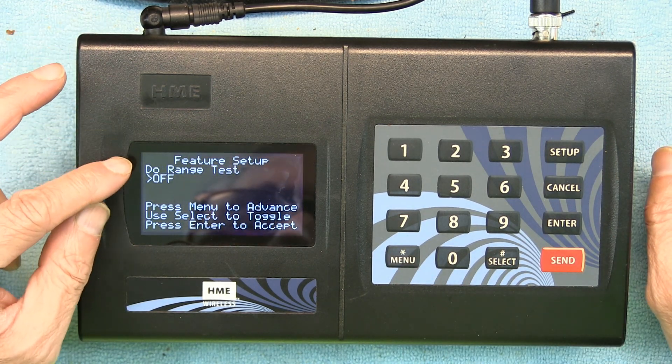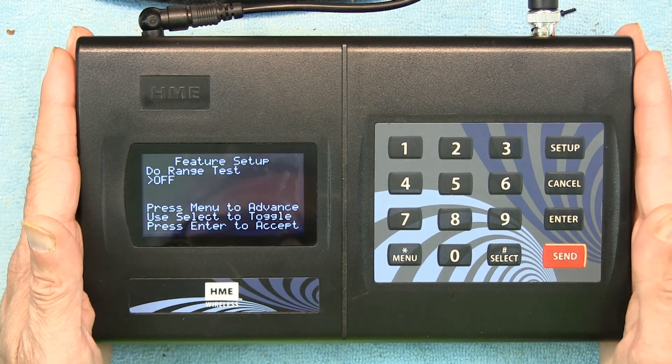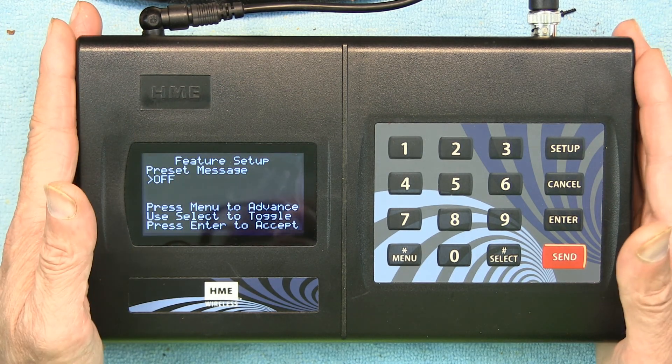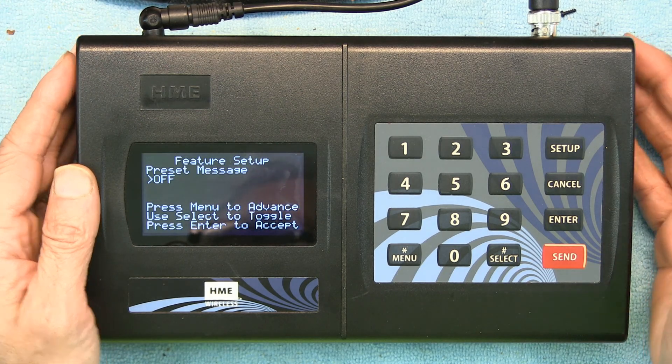The next menu is Range Test — do not run it unless you want to see how far the signal reaches, this is how you perform the range test. After that there is a Preset Message option, where certain pagers can display a specific message on the pager's screen if you want to configure that.